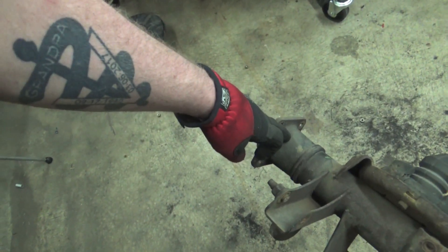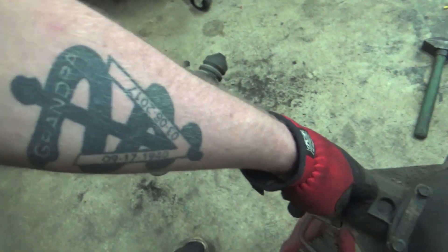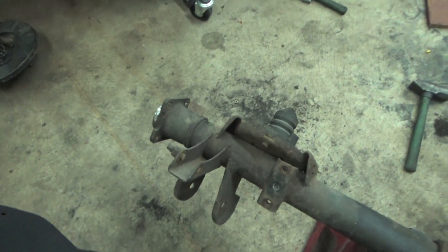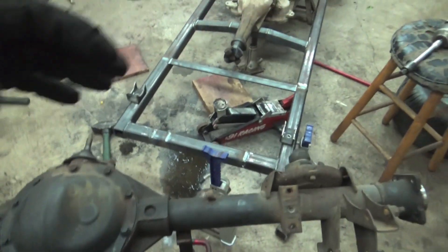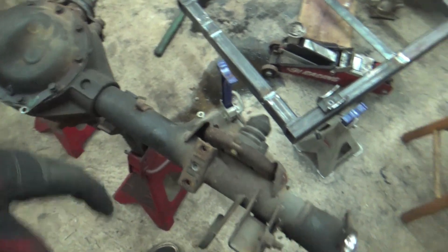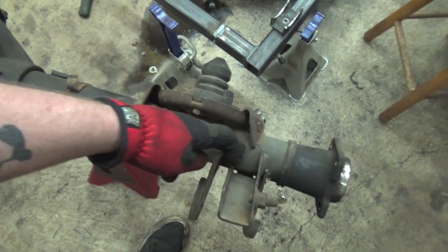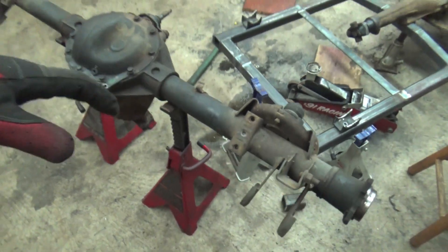The first thing we're going to do is take our angle grinder and make a line all the way down the axle tubing, so when we put it back together everything is back in line for the brake calipers and everything - just so this thing's not all cattywompy when we weld it back together.